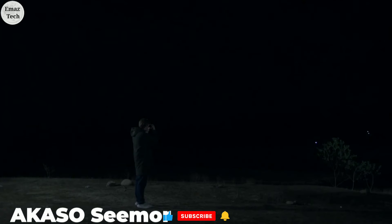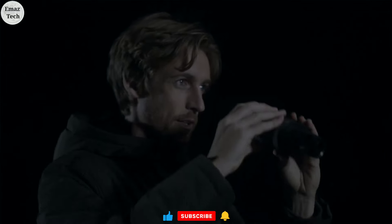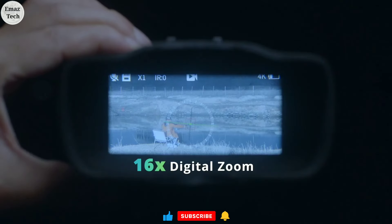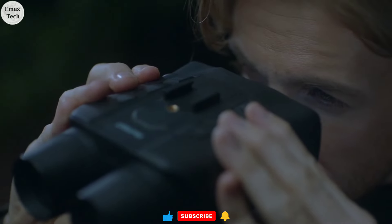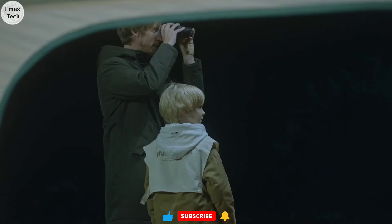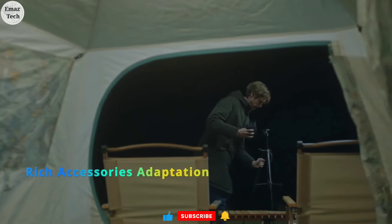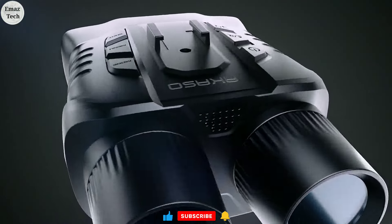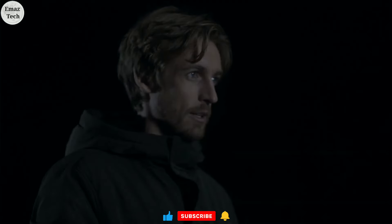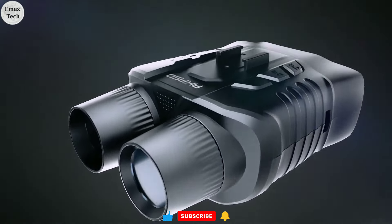Friends, we can use binoculars, but these are not ordinary ones — you can use original AI-powered binoculars. This is actually a night vision binocular with a megapixel camera, so you can capture pictures and zoom into images. This binocular is very useful for tours, camping in the forest, wildlife, and animal photography. If you are interested, the purchase link is in the description.